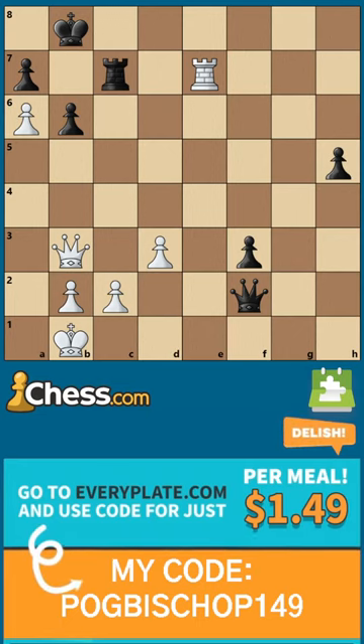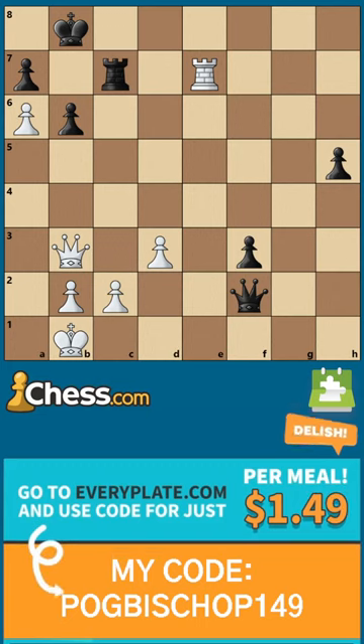We finally have a relatively easy daily puzzle here. It's checkmate in three moves.